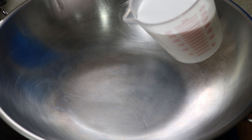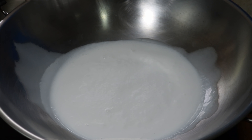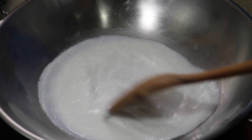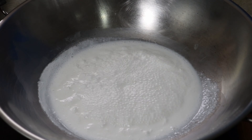First thing we need to do is sauté the curry paste. Normally I add the curry paste once I reduce the coconut milk, which you can do, but you can also add the curry paste now and reduce it together.